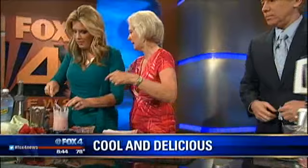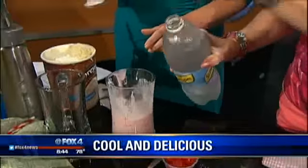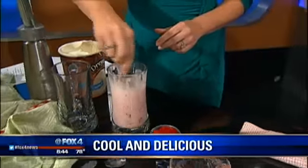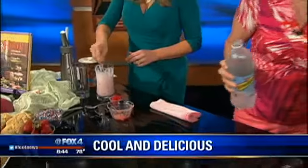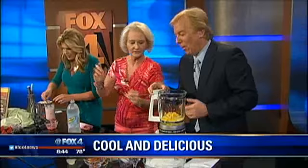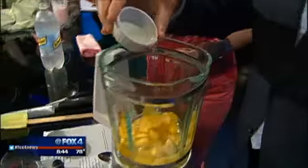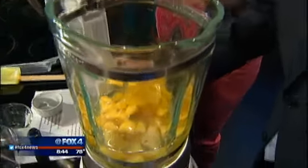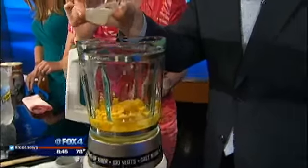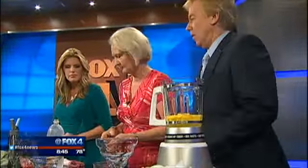Add in just a tiny bit of seltzer water. That is two tablespoons of sugar. This is a little simple syrup — that is one cup of water and one cup of sugar. You just stir them in a saucepan until it all dissolves. And that is just a little bit of freshly squeezed lime juice.